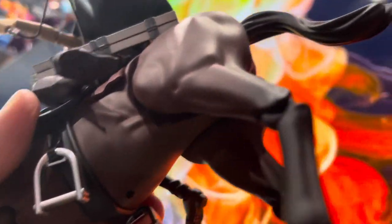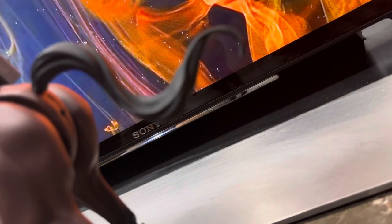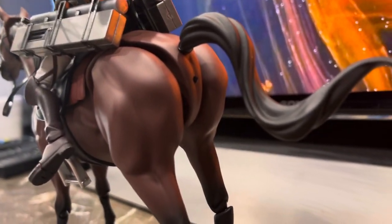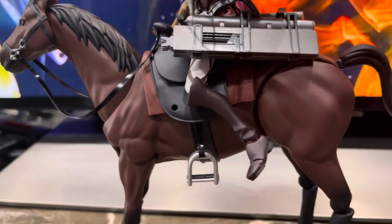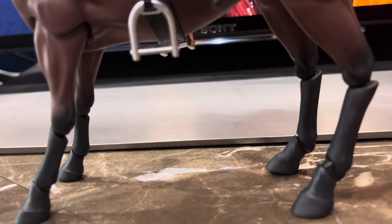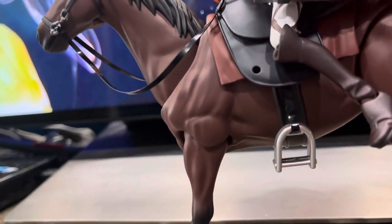It has ports at the bottom just in case you want to put the figure joint — the stand — so you can put them in dynamic poses. It also has a hole in the back so you can do that rising horse pose. It's very articulated — you can put them in any cool horse pose, walking pose, or standing pose. I highly recommend it.